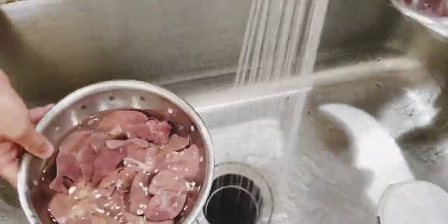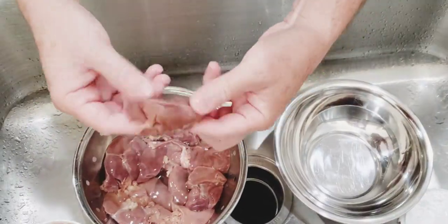First, pour the livers into a colander. Clean and check each liver and then place it into a clean bowl. Clean the liver thoroughly.